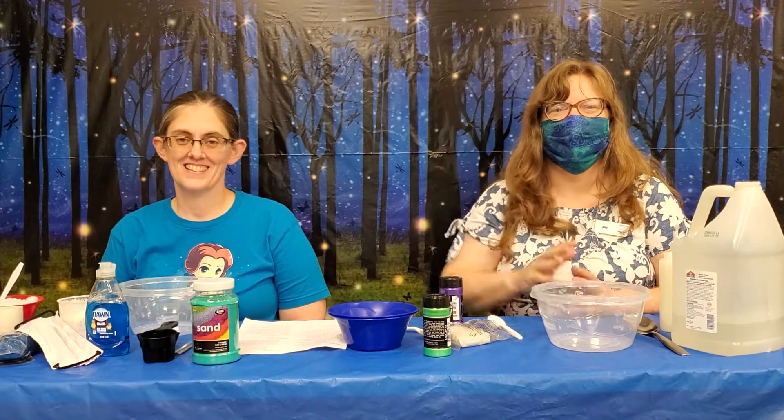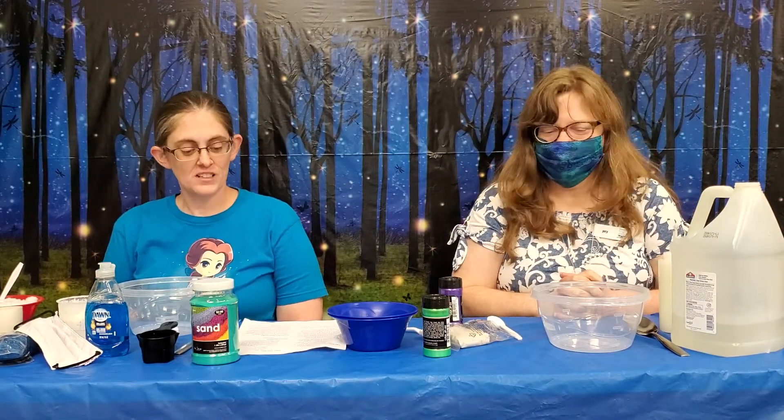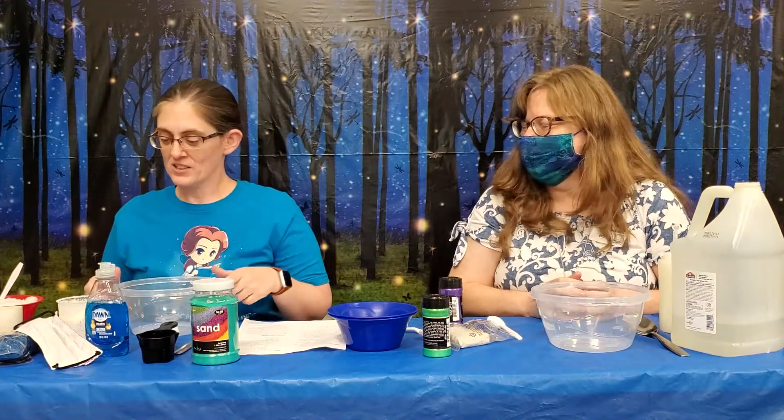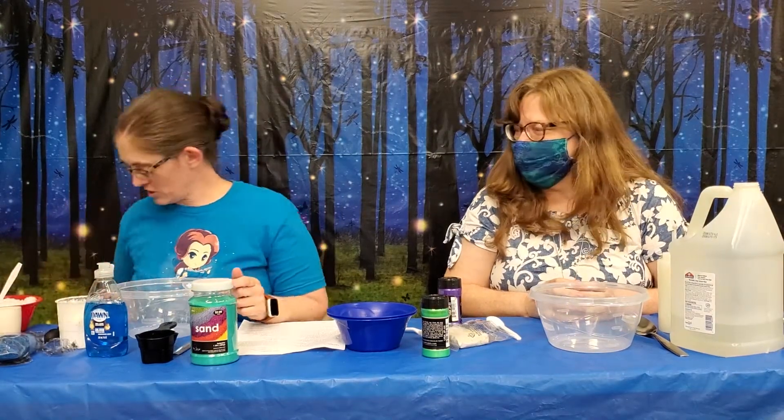Hi, I'm Miss Dara from the Rogers Public Library. I'm Kelly from the Rogers Public Library. And today we're doing Sublime Slime. Today we're going to do Little Mermaid Slime, and it's going to be Kinetic Sand Slime. So here we go, let's get started.